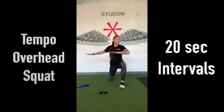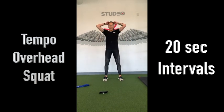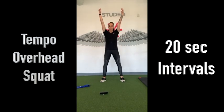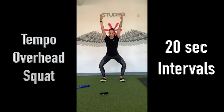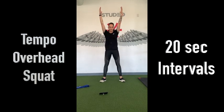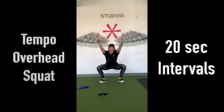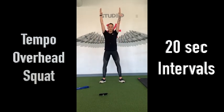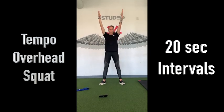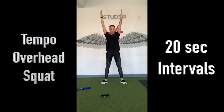We're going to come into overhead squat with a little bit of tempo. Especially if you're tight, make sure your feet are a little bit wider than your hips. Turn those toes out, arms come up, thumbs going back. We move slow down, hold, and move slow up. I'm starting to get warm — I certainly hope I'm not the only one. 20 seconds.